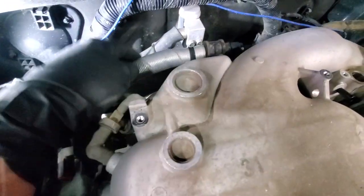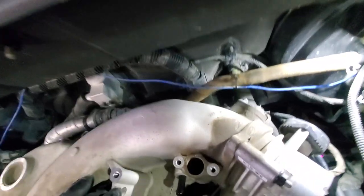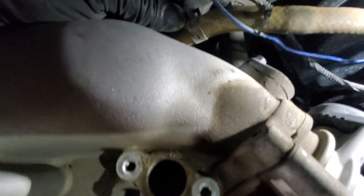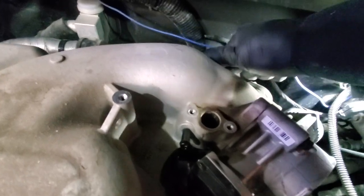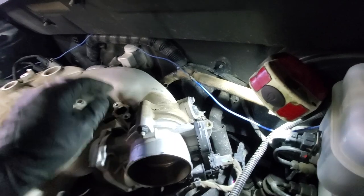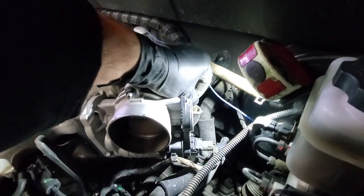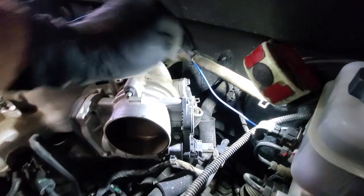Next disconnect this vacuum line — the hose clamp can actually be moved by fingers, so get that removed and just spin it safely with the channel lock. This line is loose. Next there is one more line just behind the throttle body — get that off.